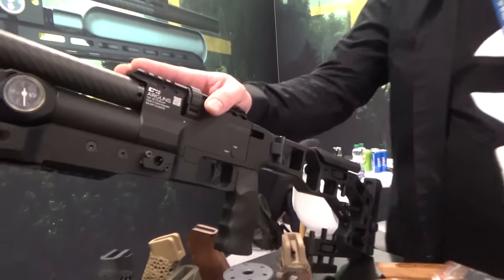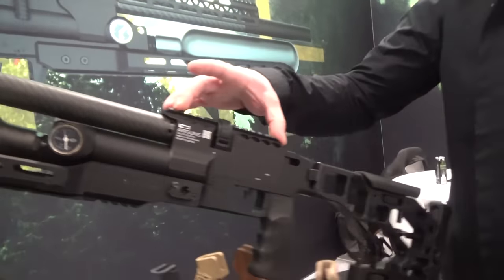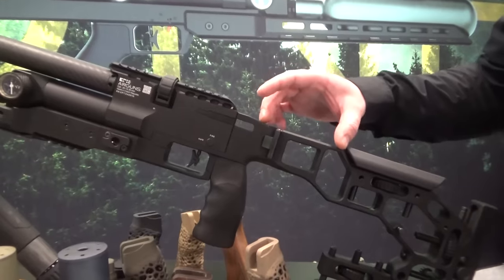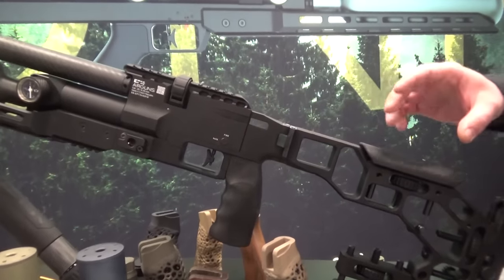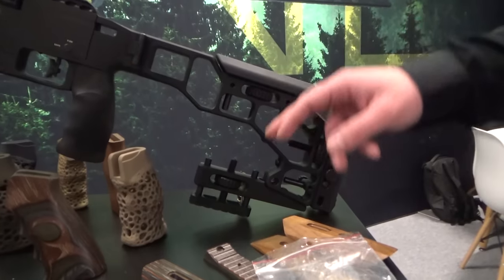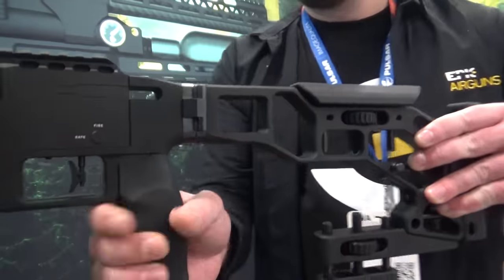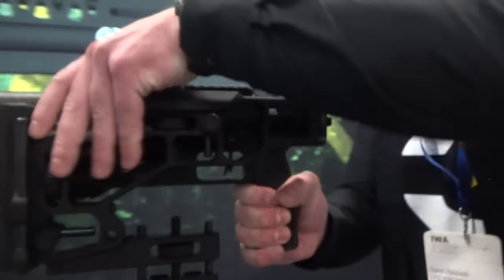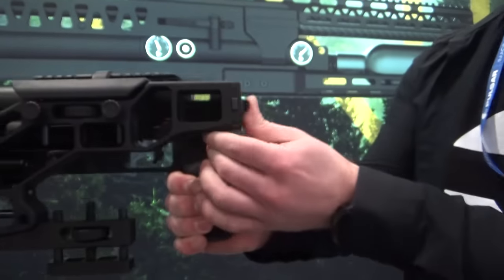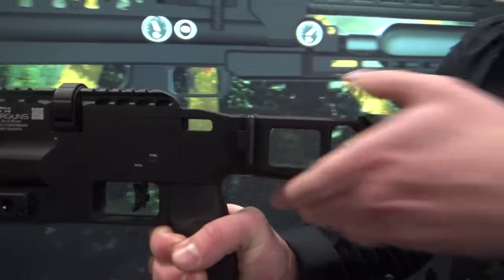It is a fully modular platform — you can build everything. You have the main body, then you can choose your stock: foldable or fixed. You can buy many accessories such as the cheek piece, butt plate, adjustable back rider, and foldable system. People love this feature a lot because of the durability and stiffness of the knob — there is really no movement in the knob area.